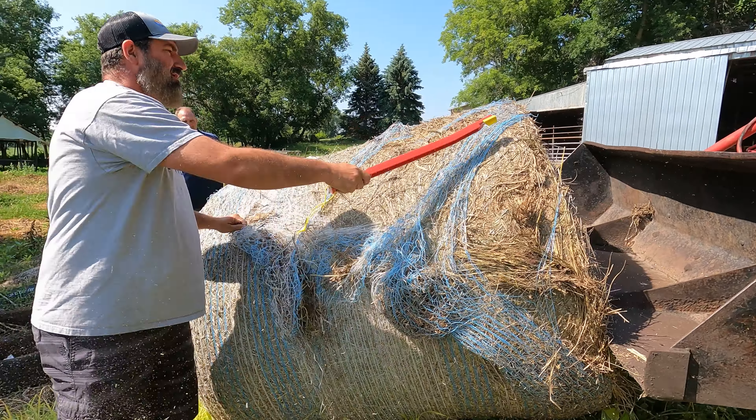Another question is can we use this hay knife in wintertime? Yes. With this nicely designed hook, frozen wrap and frozen twine are very accessible. You can get on the backside of that frozen mass, grab that net, grab that twine, and pull the whole bundle right off of that bale.